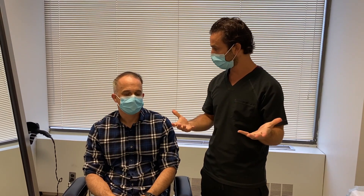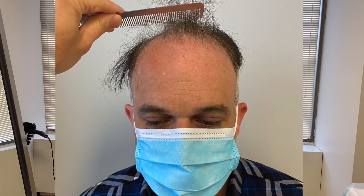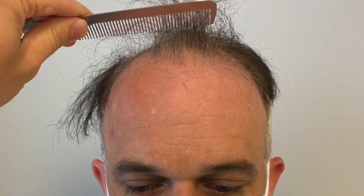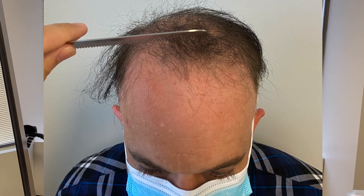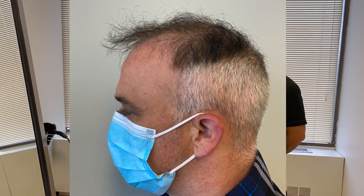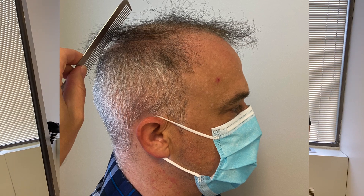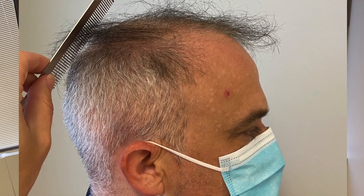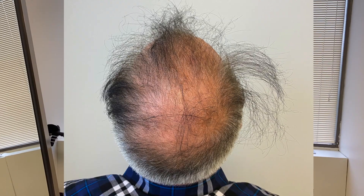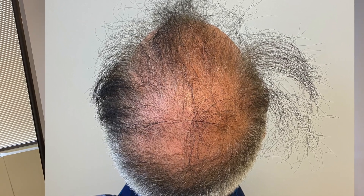Jason shares why he's here: he'd been losing hair over the last year or two, so he researched different treatments online. He looked at Rogaine and other options, but nothing worked. He eventually found Natural Transplants' website and was drawn in by the tutorial videos, which is what led him to book the procedure.